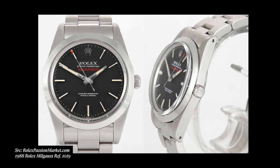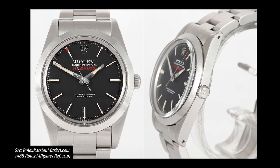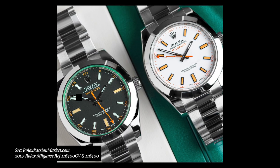The 1019 remained a staple of the Rolex catalog for almost 30 years. It was completely retired in 1988. It's not strange to see Rolex sunset a model, but generally this occurs when a newer and better version is ready to take its place. When the 1019 was discontinued in '88, there wasn't another Milgauss to replace the reference until 2007.